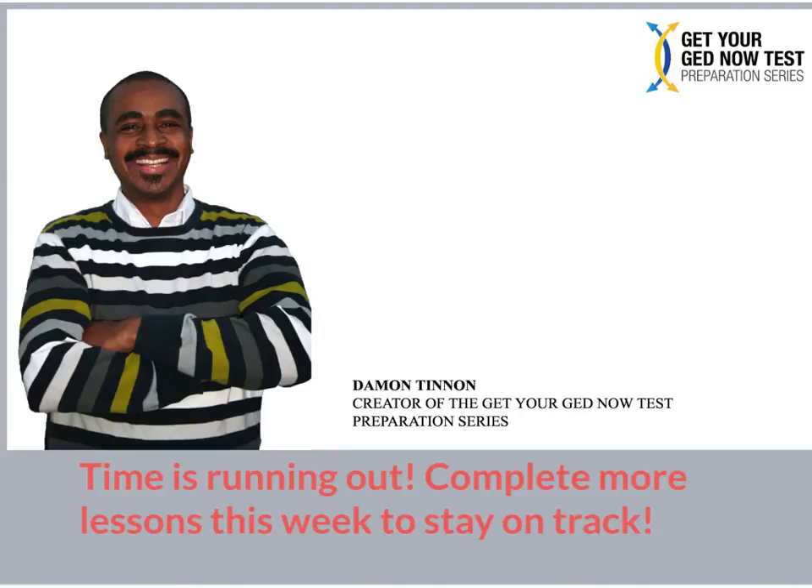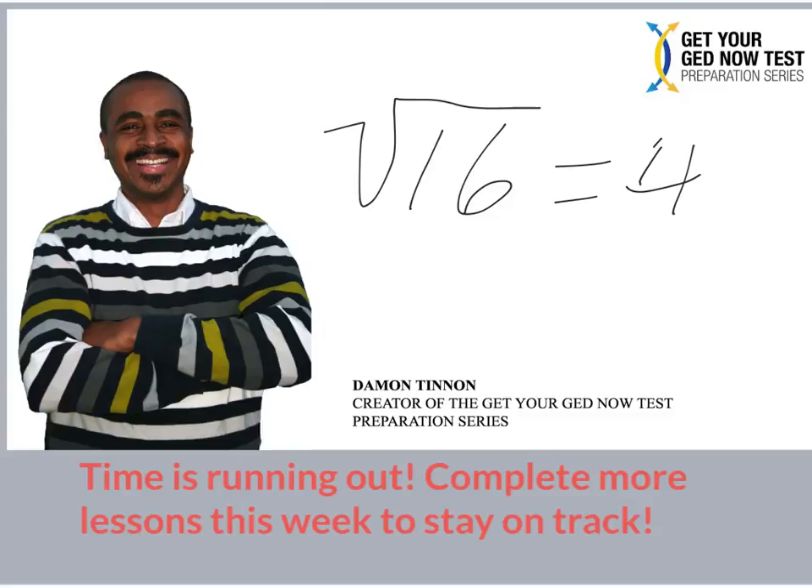So last night in class, we worked through radicals — those are things like square roots. What's the square root of 16? The square root of 16 is four. We worked through things like that, but then we worked through things that were a little bit more difficult. Like, what's the square root of 48? Well, the square root of 48 doesn't have a perfect square, so you have to find out what perfect squares are within 48.